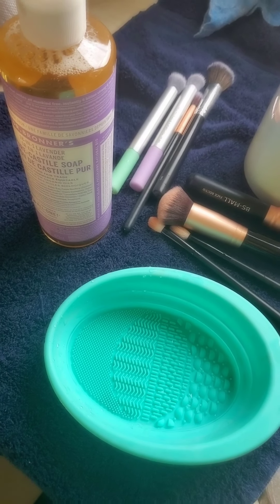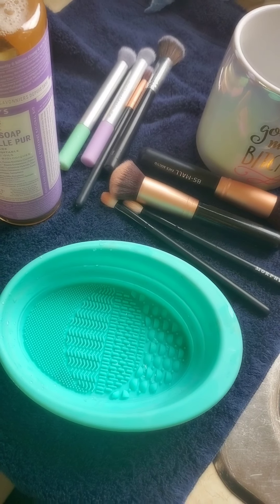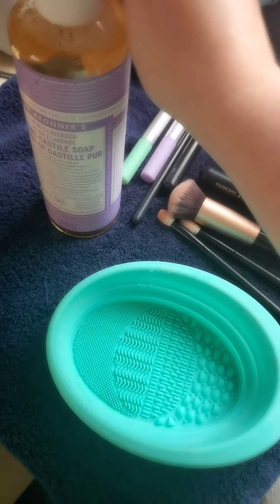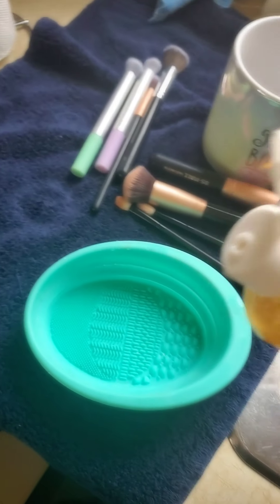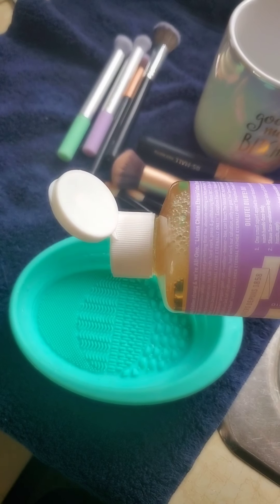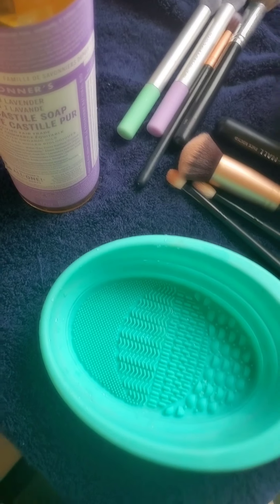With Senegence products, because they're smudge-proof, they are a little harder to get out of makeup brushes — a little harder to wash with soap and water. It does come out eventually, but it takes a little more legwork. But this is miraculous.